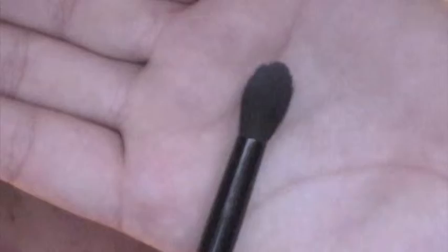Then I'm going to grab my blending brush and blend out any harsh edges. With my angled brush and my Wet n Wild gel liner in black, I'm going to line the tops of my eye.